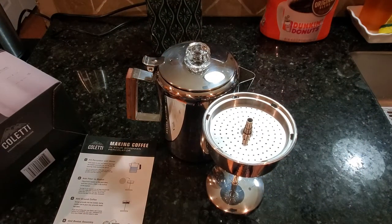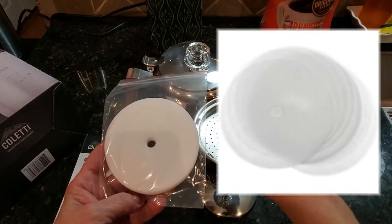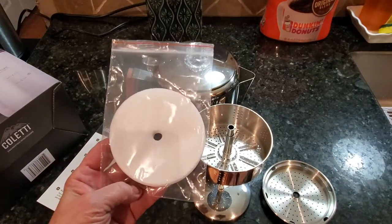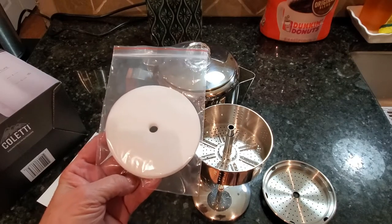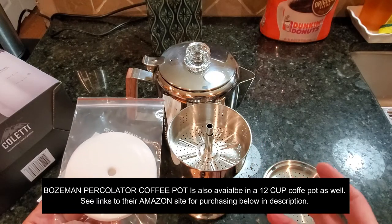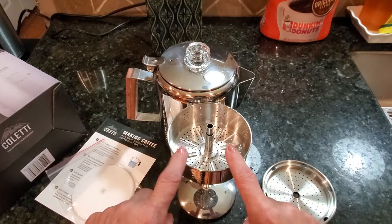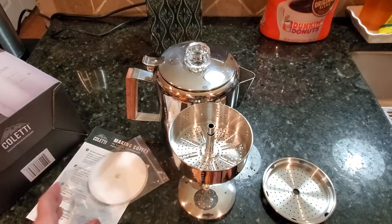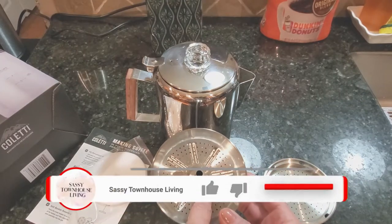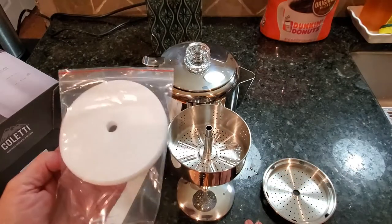Coletti also gives you filters to use. You can place one of these filters inside the basket — some people like to do that while others don't. Some people use filters because they absorb the oils in your coffee, which is good if you have high cholesterol, but removing the oils does take away some of the richness and depth of flavor. I personally don't use them. Also, the type of grounds you use will determine whether you need a filter — very finely ground coffee requires a filter so it doesn't pass through the holes in the basket, while medium to coarsely ground coffee won't have that issue.